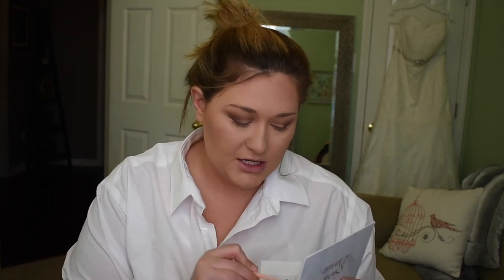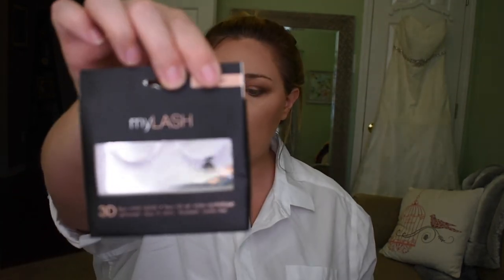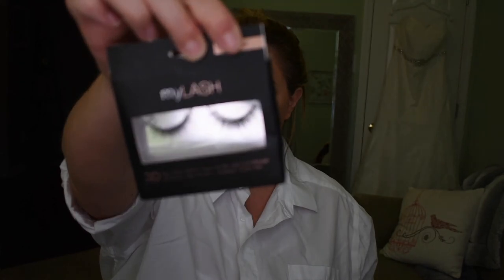Before moving on to lashes, I'm going to put a little bit of color underneath my eyes on my lower lash line to bring some color down there. Now I'm going to curl my lashes and put some mascara on — I'm using Mary Kay Lash Intensity Mascara in black. Then I'm going to put on My Lash Faux Mink Lashes from TJ Maxx. Those lashes definitely didn't work though, so I had to go with my OG backup pair. That was like 20 minutes of me legitimately trying.